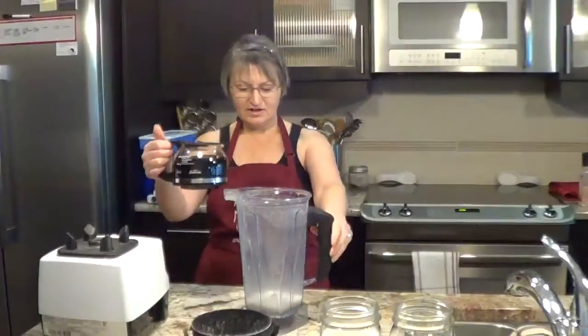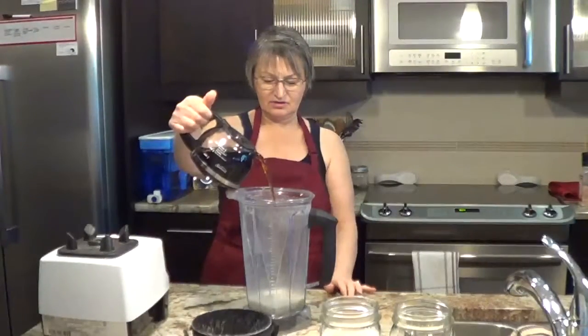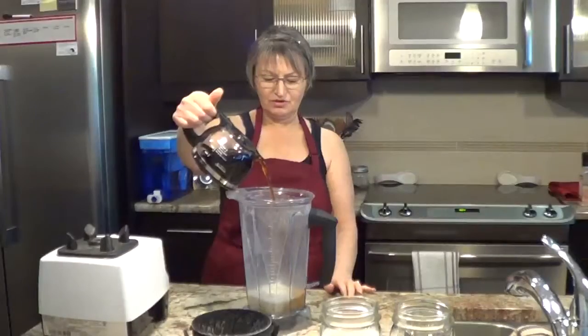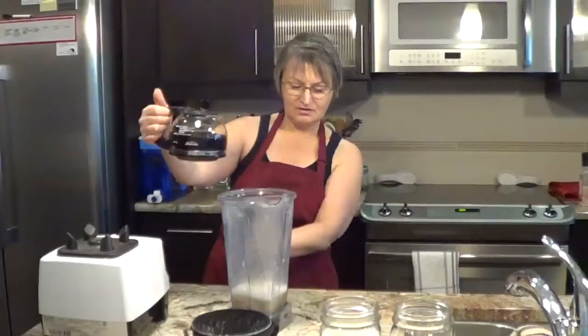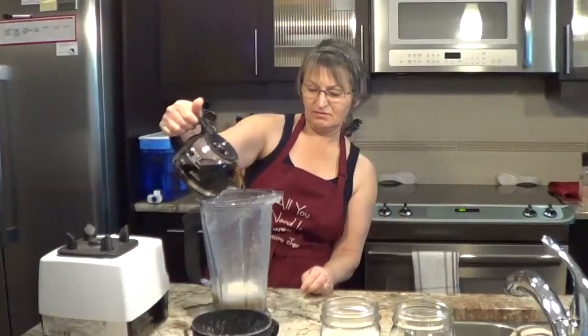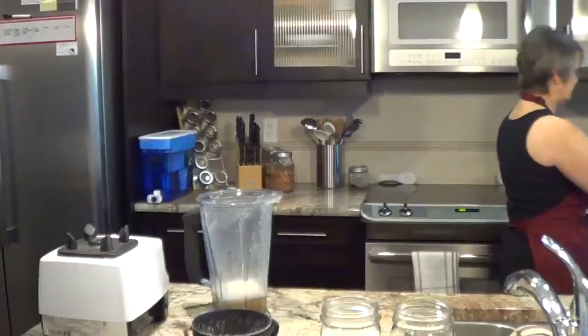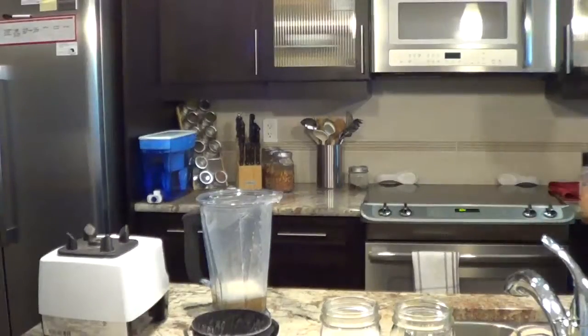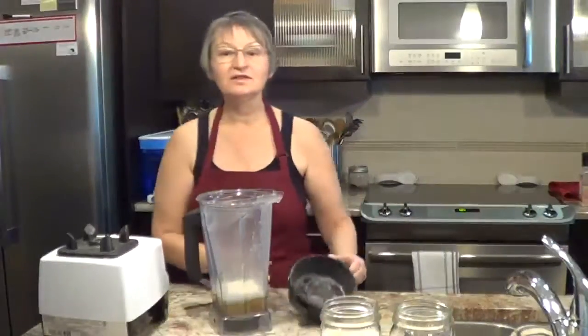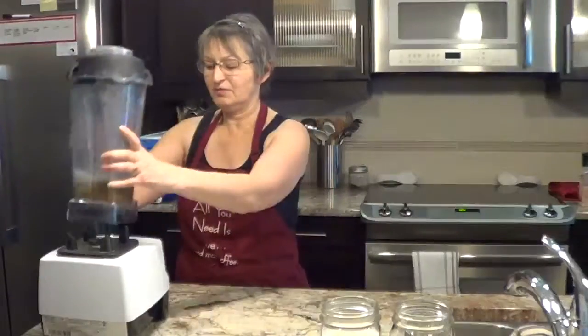I'm going to add some to this. Be careful, it's hot. Just add whatever you would normally for a cup of coffee — I'm just trying to figure out what a cup is on this, probably up there. And because the nog is made with dates, you don't have to add a sweetener to this. So we put this on.